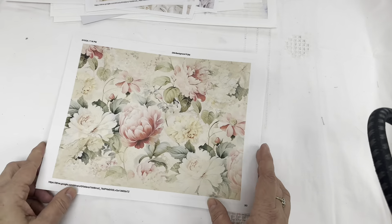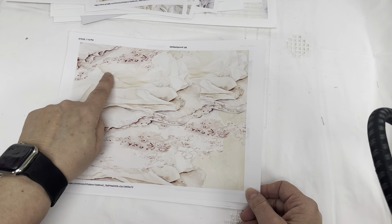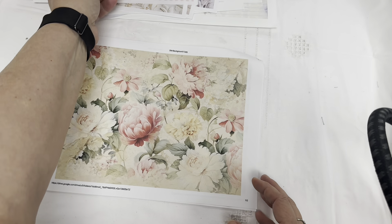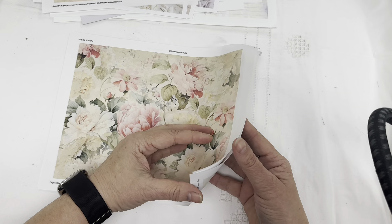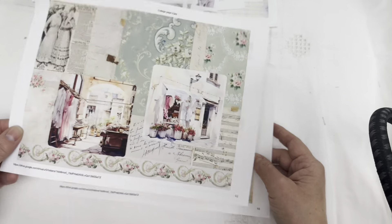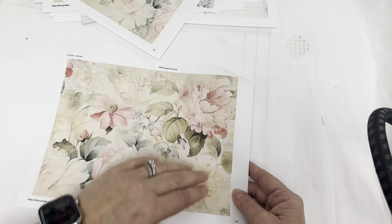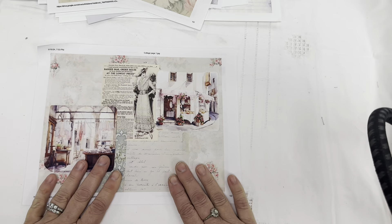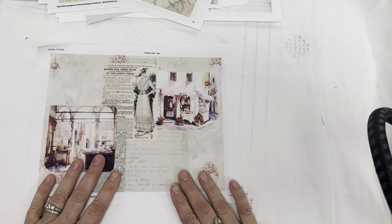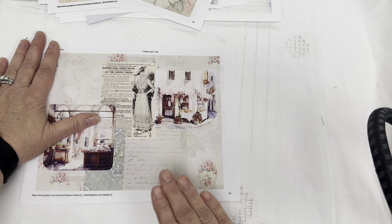Those of you that know me know that I love flowers and lace. Look at this flowing lace — she just did a wonderful job with these, absolutely wonderful. So I'm going to trim these down, and then I think I'm going to come back and see if we can do a little coffee staining on some of them that don't have anything on the backs. So sit tight, I'll be right back.